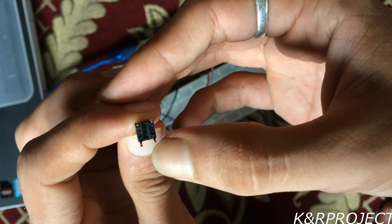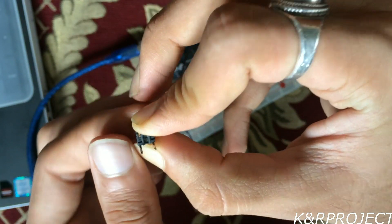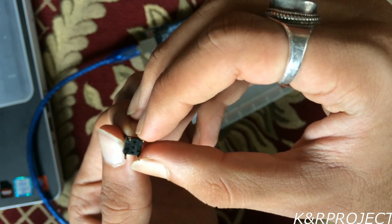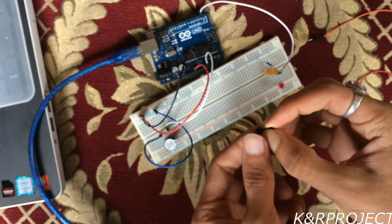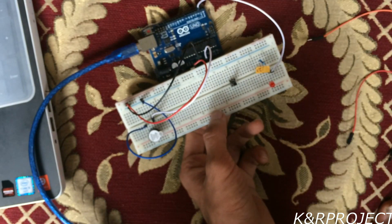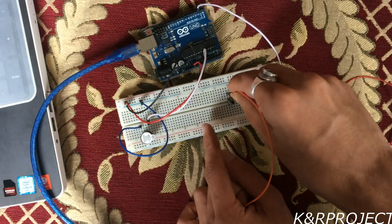Now let me explain about this push button. You can see that there are four pins and the column pins are connected whereas the rows are not connected. When we press the button, the rows get connected as well and all four pins of this push button get power.